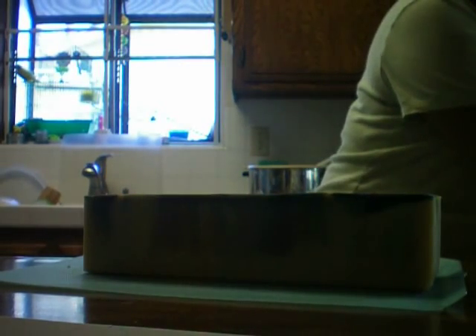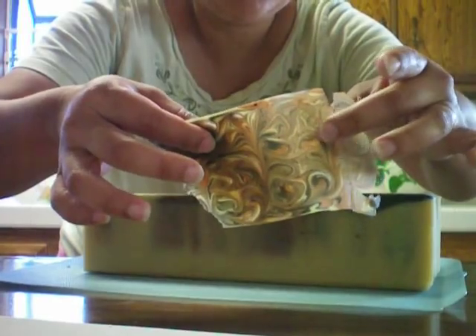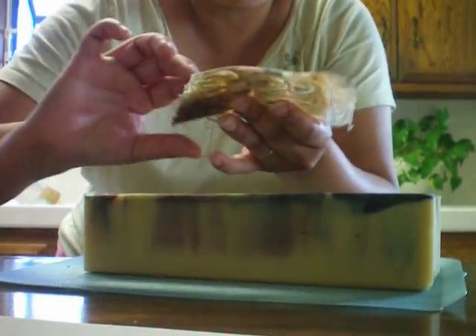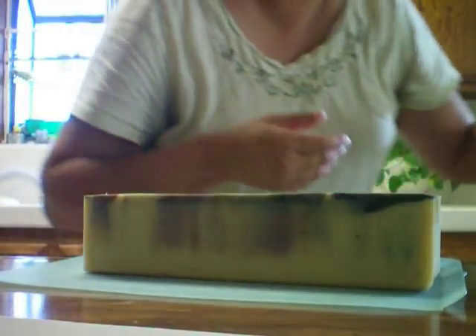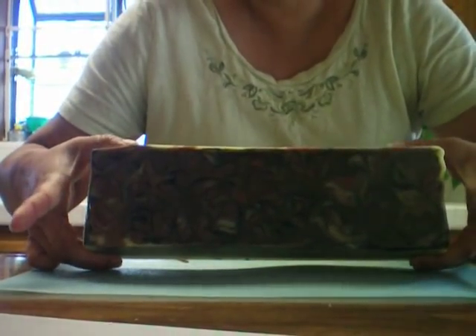So what I did this morning is I shaved off the top. This was the top of it, and it looks pretty. I like it. But the reason why I took the top off was because it had some soda ash, and it was hiding my beautiful swirls.